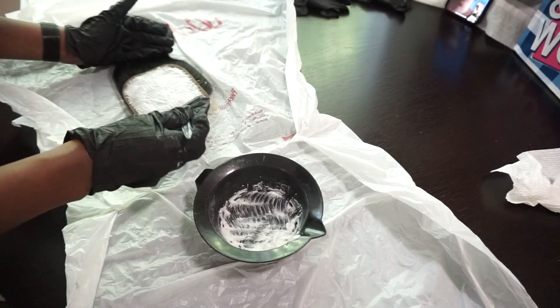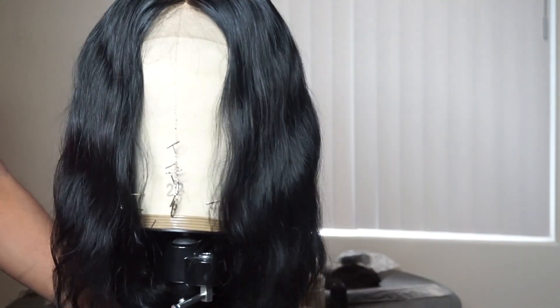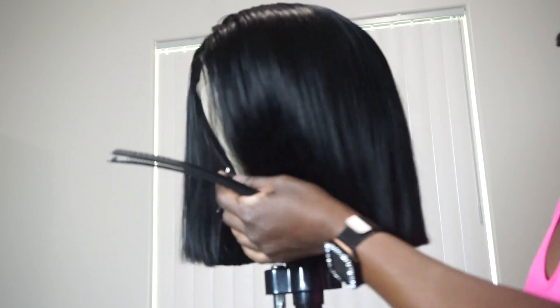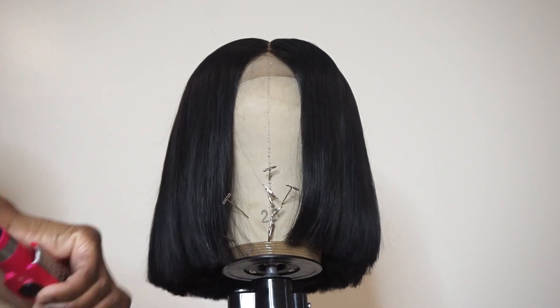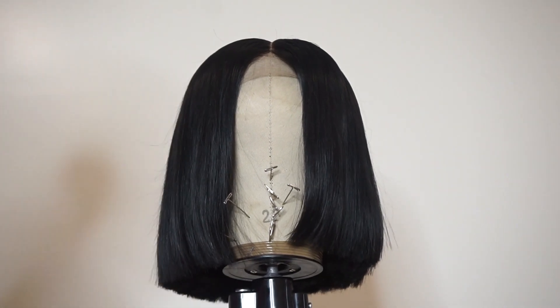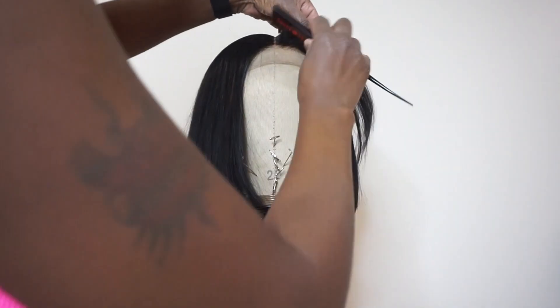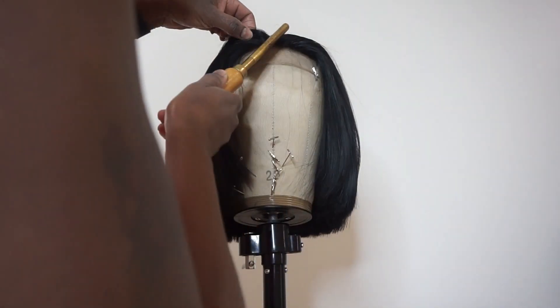This wig is for a client and she wanted a blunt bob, so I am doing a custom install for her. The wig looked like this once I was done, and I'm in the process of trimming her and pressing her. She came out extremely gorgeous. Right now she's a little uneven but I'm gonna go back in, catch it, and trim that area.